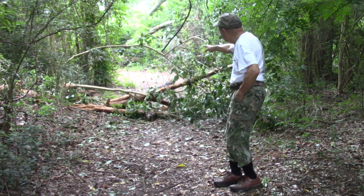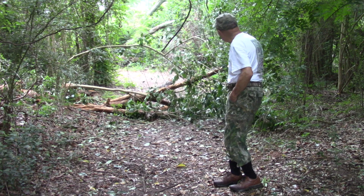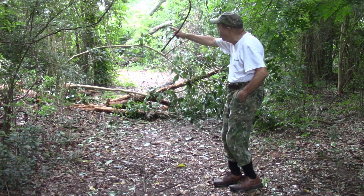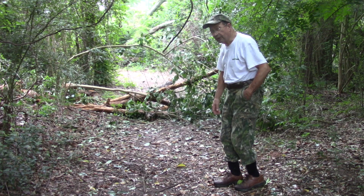As it turns out, I did not have to go that far to pick up fallen pine. Overnight, a very large pine fell in my woods and across the trail that I just cleared the day before yesterday.